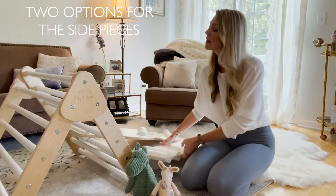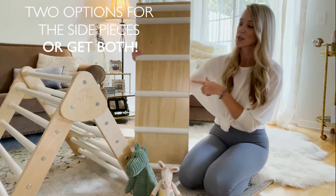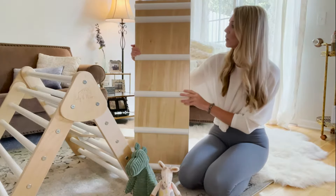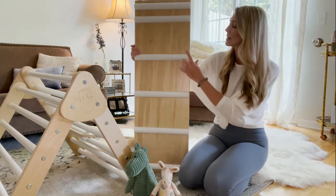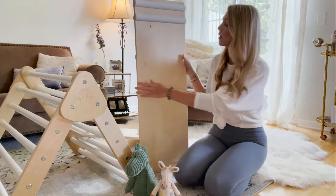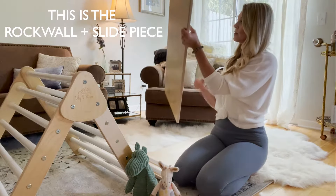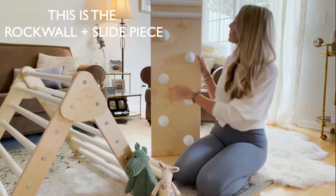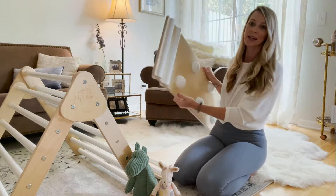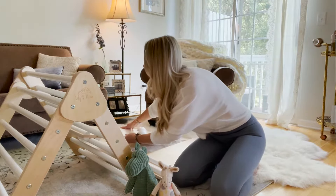I wanted to show these two pieces — you don't have to get all of them, and you have choices. You also have color choices with Lily & River, so we got the natural with the white, but they have colorful ones and all white, so you can pick what you'd like. This piece here is the ladder piece with the slide, or just a flat piece on the other side. We also have the rock wall piece — a nice little rock wall, with the slide or flat piece on the other side. These have the typical little ridges up top so you can put them as high or as low as you'd like on your climbing triangle.